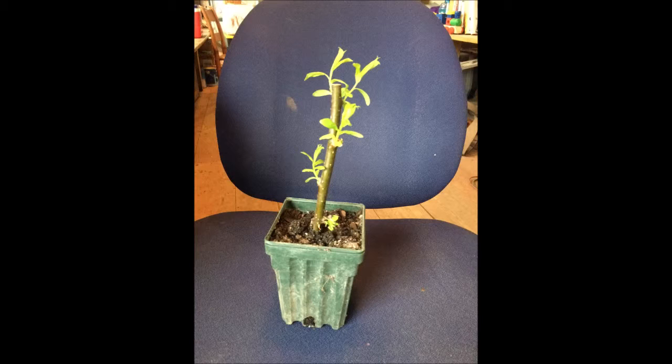And this is a weeping willow that I grew under a plastic jug. And if you stop in this season, to the spring of 2019, I will probably have one here for you.